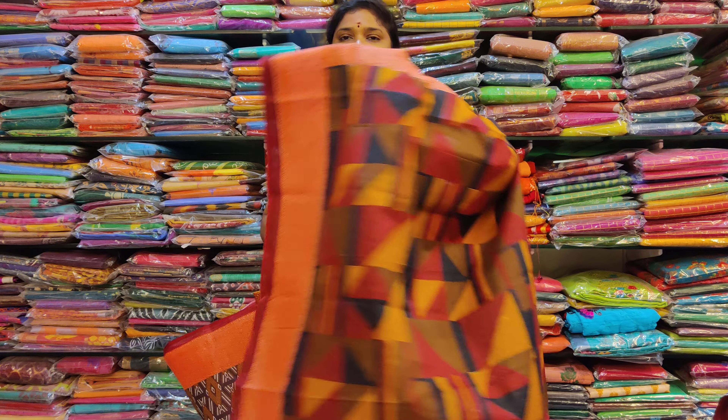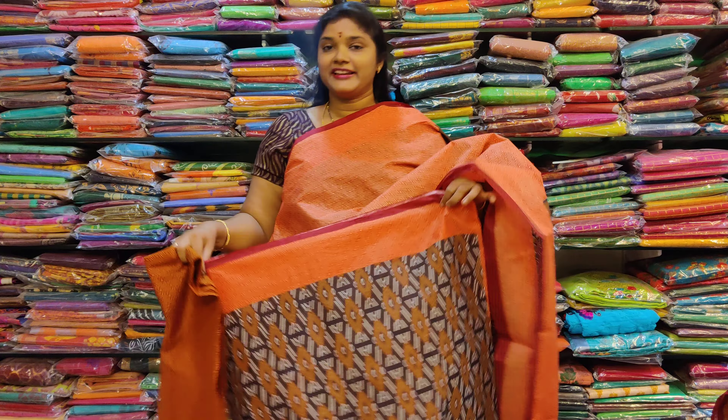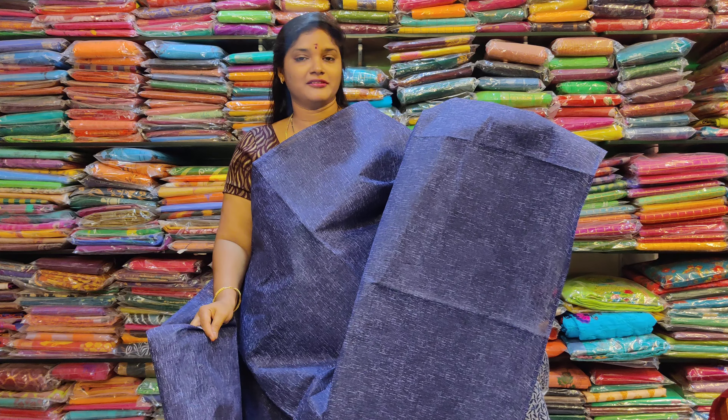Pallu design blouse. Indigo blue. Self length. Lining cloth. Slug blouse.